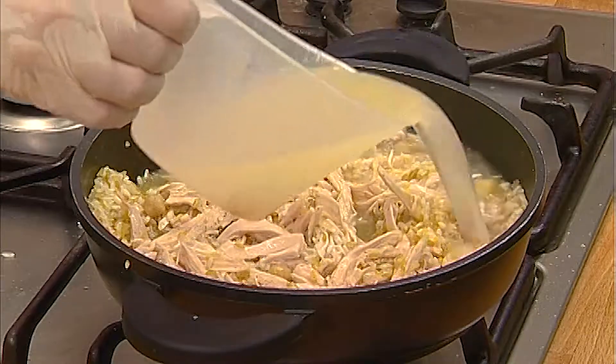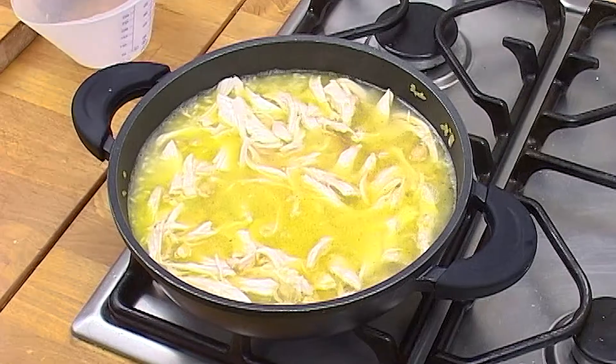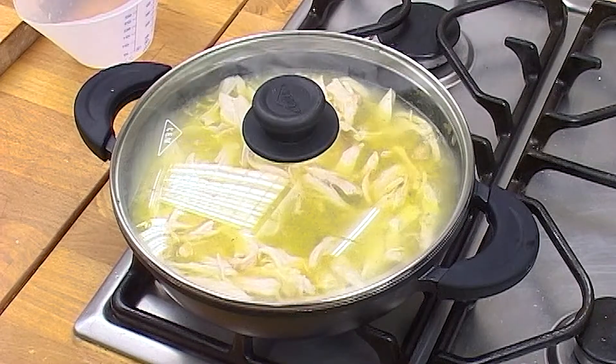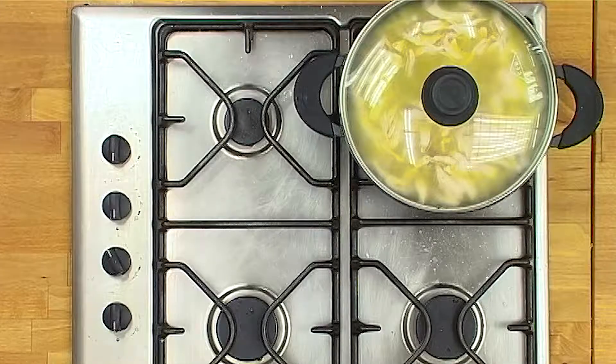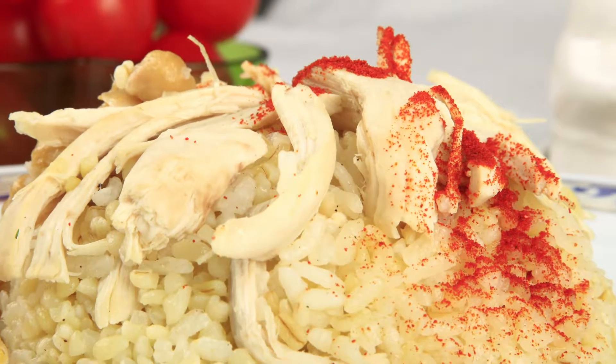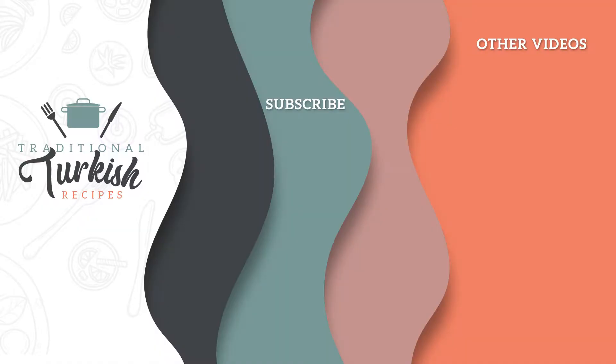Add the 3 cups of hot chicken broth to the rice and cook in a covered saucepan for about 15 minutes without stirring. When all the water has been absorbed, serve it up nice and hot. And we'll see you soon.